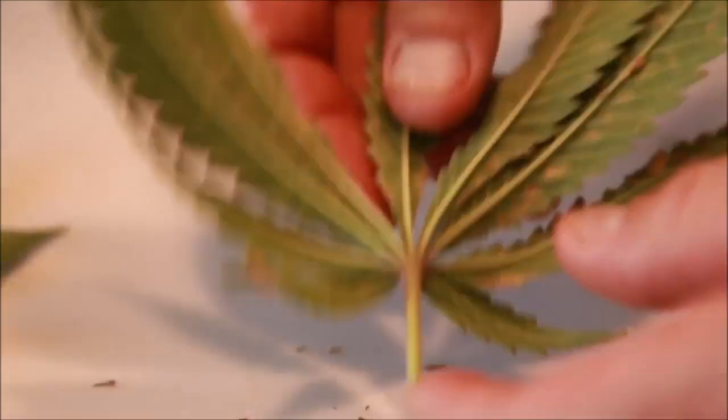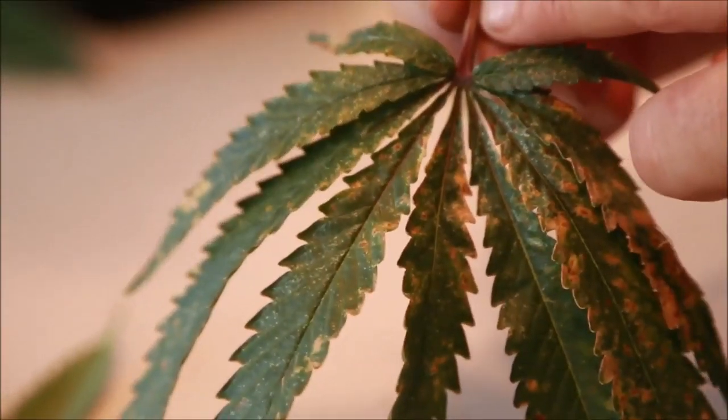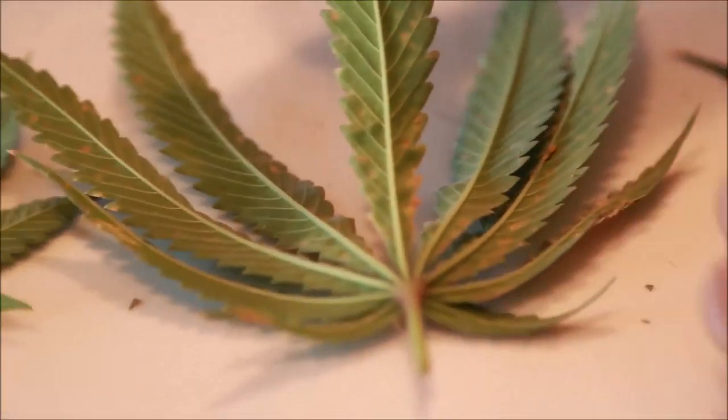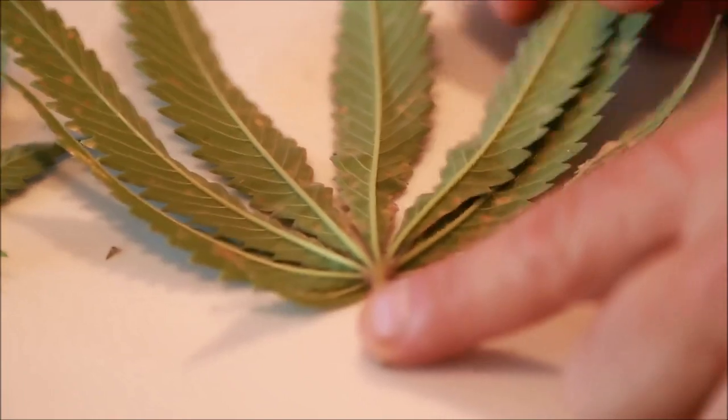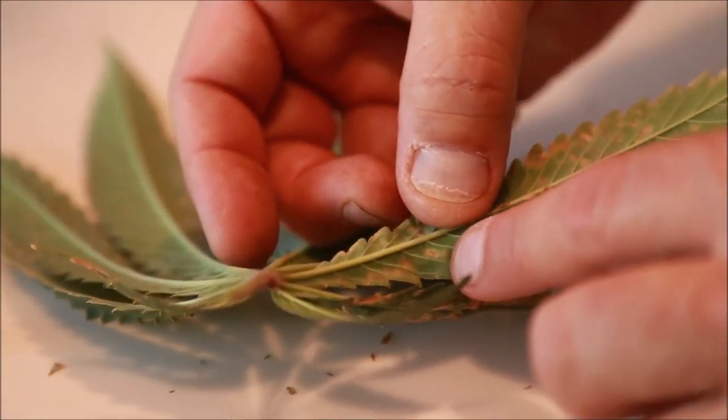The petiole is purple, and when I turn it over it's green. So you can see we were just starting to run short on mag — the part facing the light was purple but the underside was still green. This was not in an advanced stage. You can see the interveinal spots.